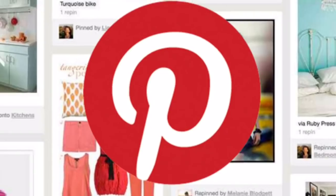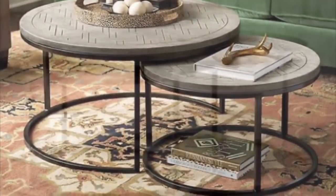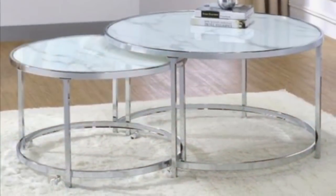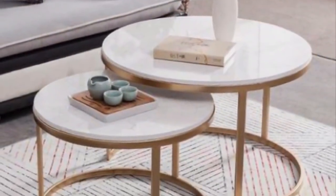I went on Pinterest looking for a coffee table and I came across these beautiful unique nesting coffee tables. I would like to share with you how I created mine with a modern twist and a vintage style. If you would like to find out how I created my very own coffee table, just continue watching.